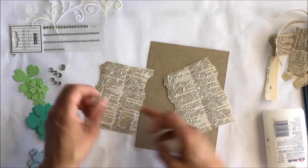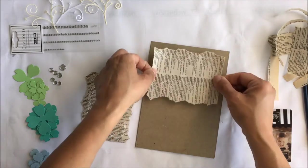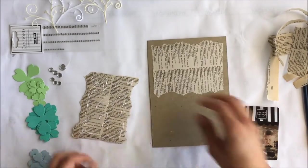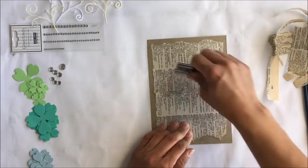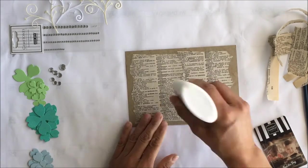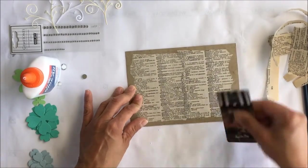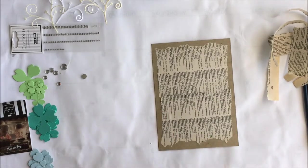I just use some simple Elmer's glue for this part, squirted on kind of all around. Lay that down and use an old card to smear the glue towards the edges of your paper. This technique allows you to not need a whole lot of glue. If you have any edges that pop up, just put a tiny bit more glue and press them down with your card.